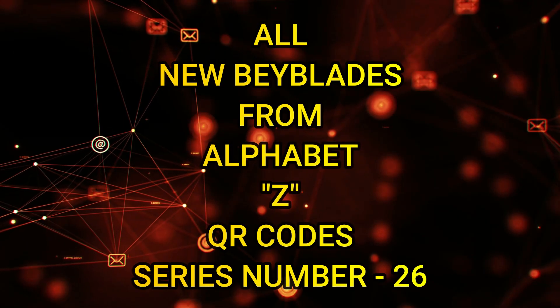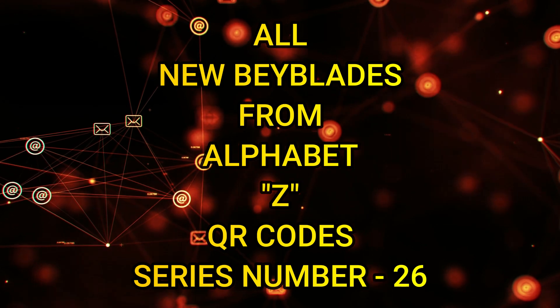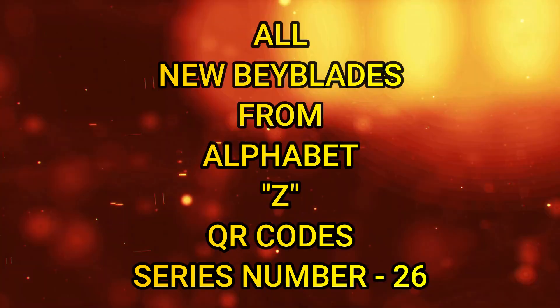Hello, welcome guys once again on our YouTube channel. Today we came up with all new Beyblades from the alphabet Z. This is series number 26 and the final series of our Beyblades from all alphabets, so let's start it out.